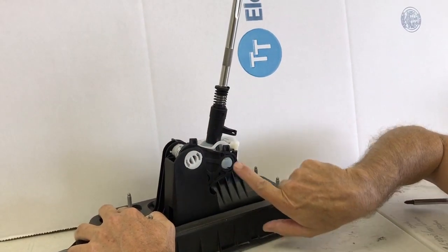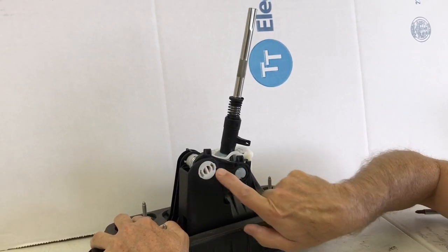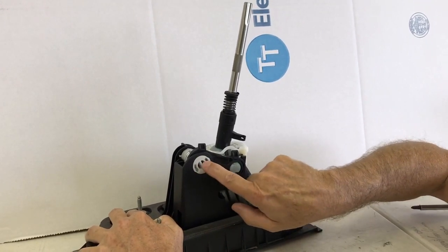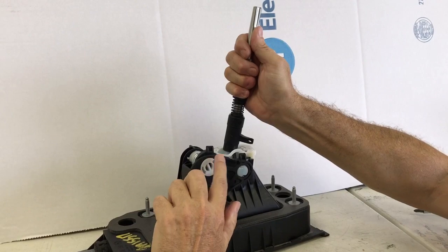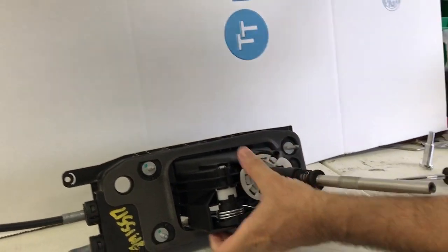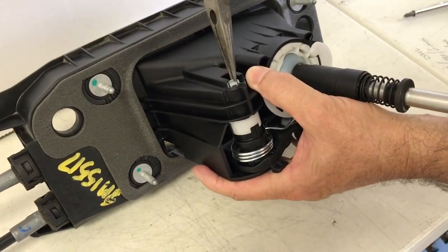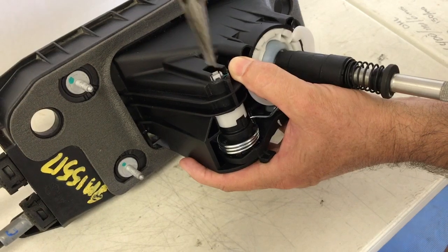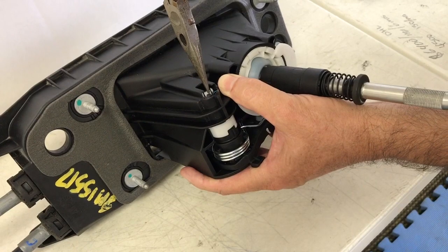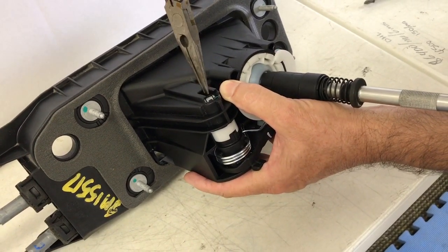We have slop here and we have slop here, and so what we've done is we've remade this pin to take out the slop at the pivot point. To remove the stock plastic pin, you go to the passenger side of the car — you're going to be doing this from the passenger side. Just take a needle nose, and these little ears right here have to be bent in; they're little catches top and bottom, so you bend the catches in and then push and it'll push out.